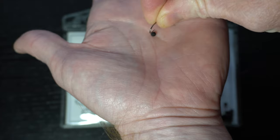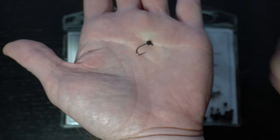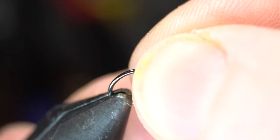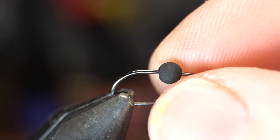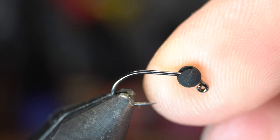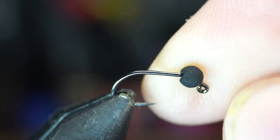The best way to put the bead on the hook is to place the bead in your hand and bring the hook point to it. Place the bead and hook securely in your vise. A slotted bead on a jig hook needs to be positioned the right way to seat properly on the hook. You can see this way it doesn't fit, but when you spin it around it seats perfectly into the elbow.